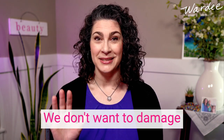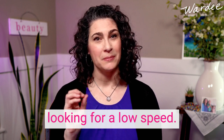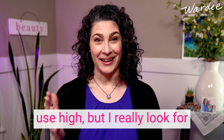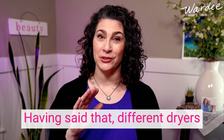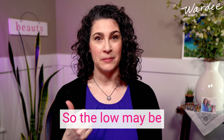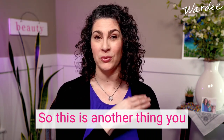You also want to look at the heat levels — we don't want to damage your hair with heat. At the very least I'm looking for a low speed, but ideally your dryer will have low, medium, and high. Not saying you'll ever use high, but I really look for at least low and medium. Different dryers have different temperatures stated and practically, so the low on one may be higher than the low or medium on another dryer.